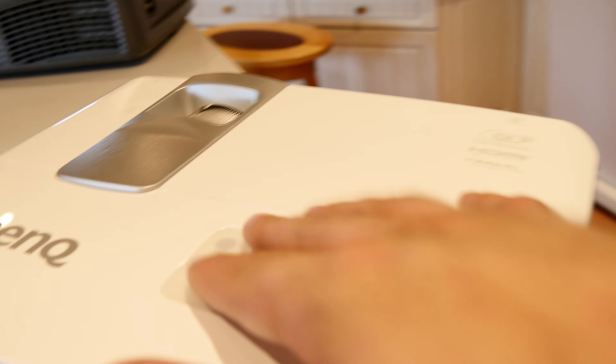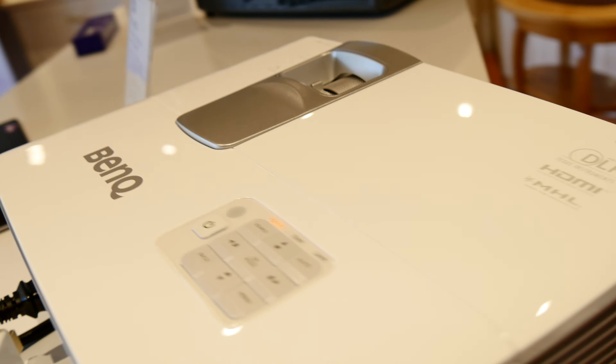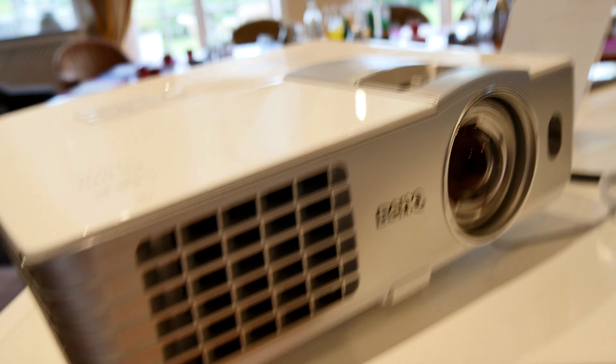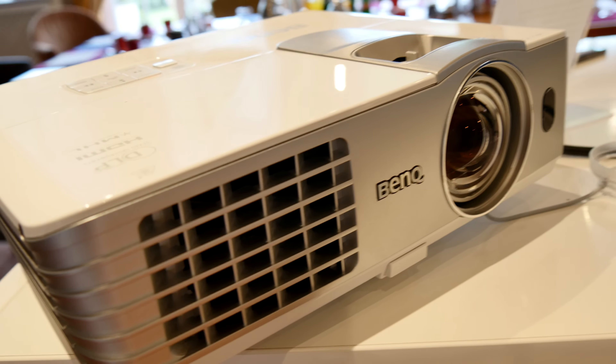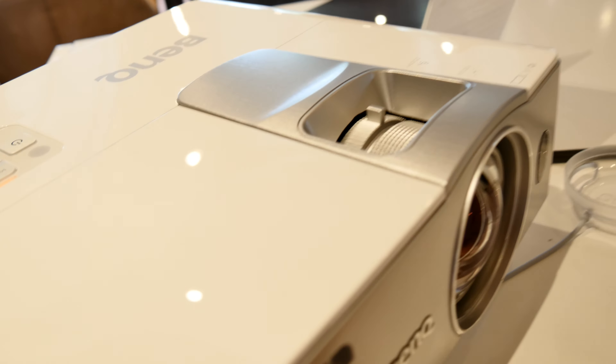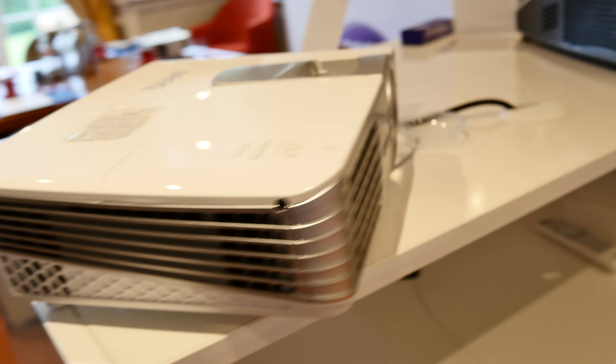It is still full HD and it's a short throw device. We have all kinds of handy buttons on the top. Short throw means we have a slightly different lens in the front, so you don't need to put it far away from the screen. There's also zoom, focus, and an infrared receiver on the front.